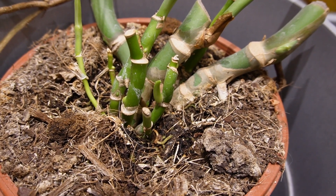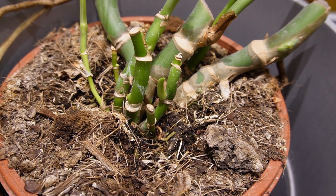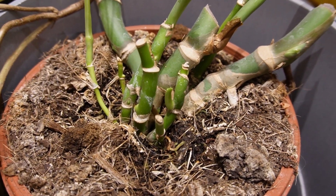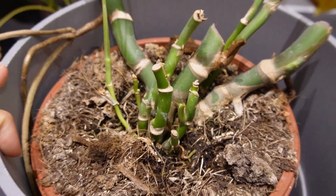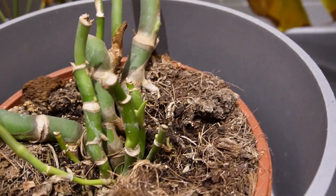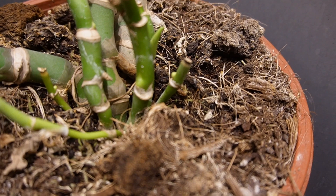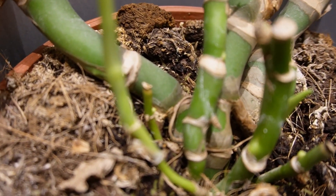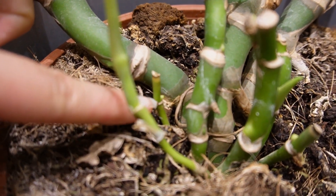Now onto our pot, and this is getting very interesting as there are a number of points where it is growing new shoots. That's always very interesting to watch, especially in a cutting like this when you're not entirely sure how it's going to do. Points of new growth: there's one, there's a second one here, this one there.